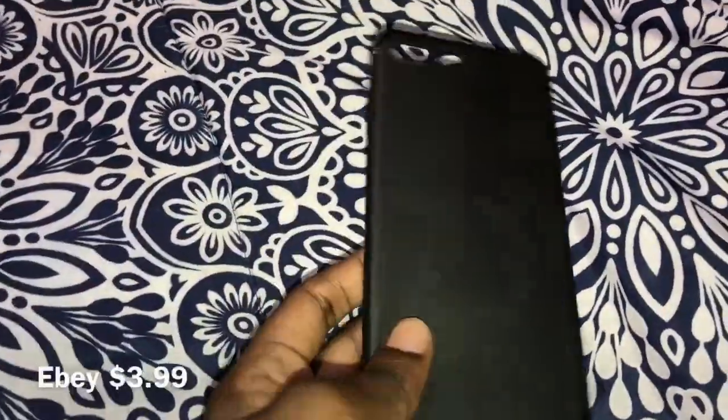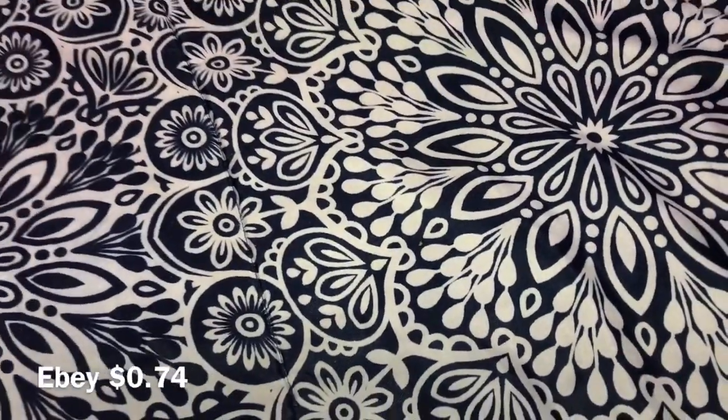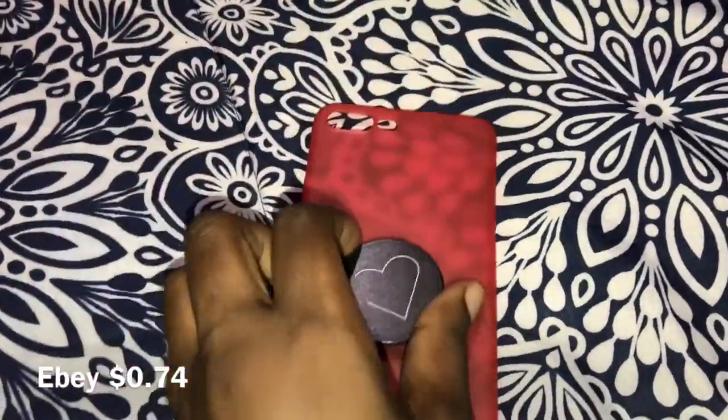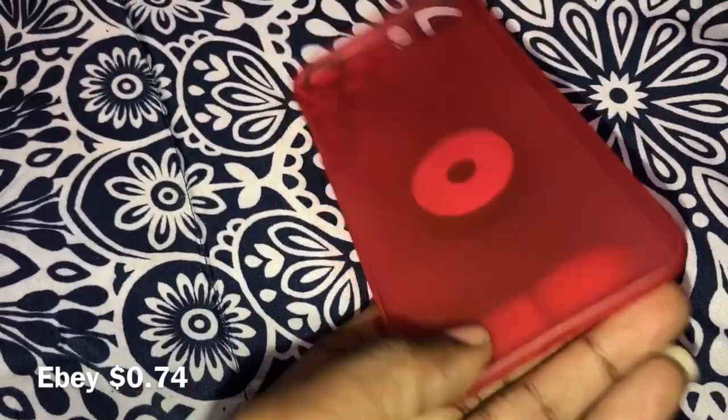My other case is this black one that I had on — you guys probably know this one by now. This one I got from eBay. And this one right here is a red one — I'll just put this black pop socket on it. This pop socket is from eBay. This is the cheaper version, by the way. This is a clear case — this is the case I had on my phone.